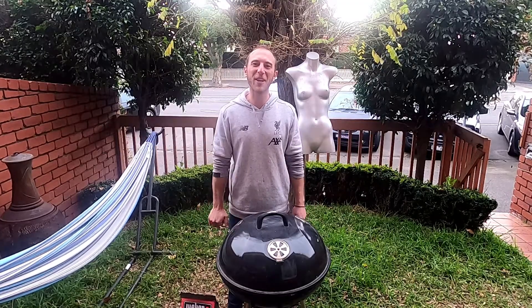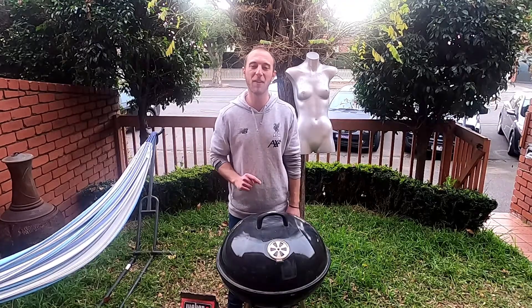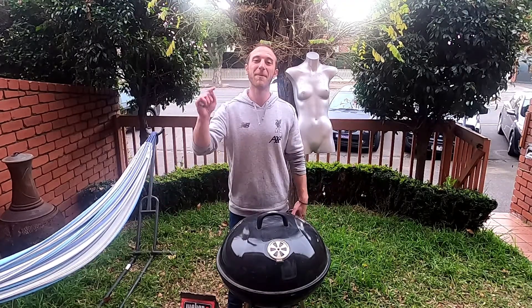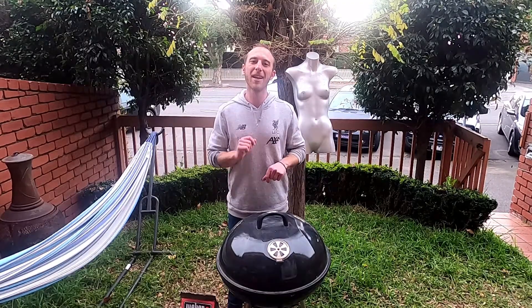Hey guys, this is Josh from The Vegan Cooks Passport. Usually I'm cooking a vegan version of a national dish from around the world, but this time I'm going to be showing you how to light a cold barbecue the Chilean way.